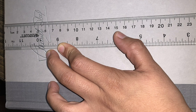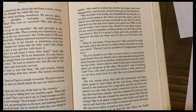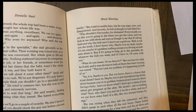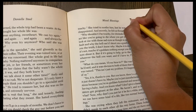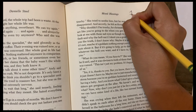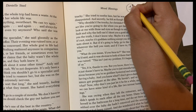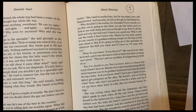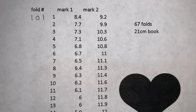Next, I'm going to pick my starting point. I'm starting on page 101, so I'm going to label that page 1. Everyone's starting point will be a little different based on the number of pages in your book. You want to make sure your starting point is centered so you'll have roughly the same number of pages left over in the front and back when the design is done. I'll also note my starting page on the template — my first fold starts on page 101.